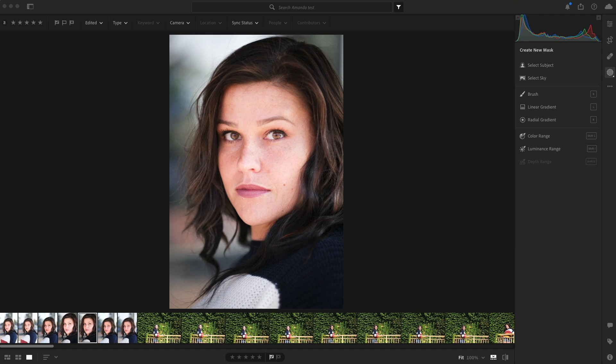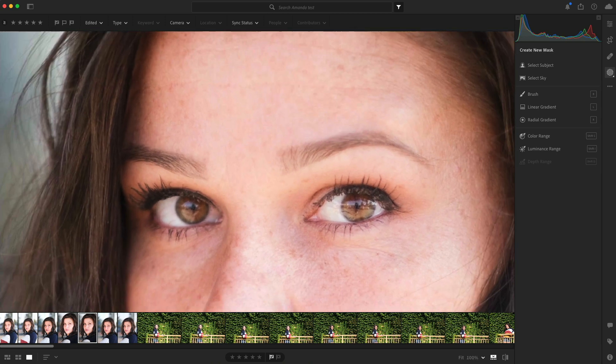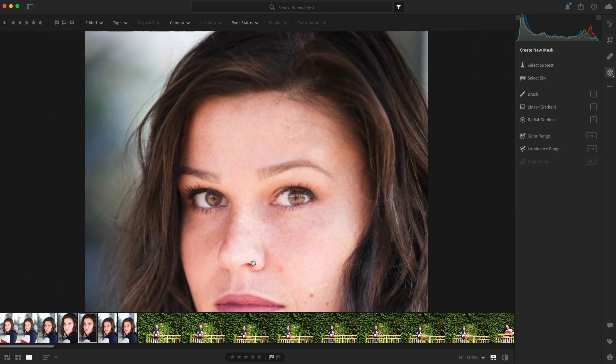One of the questions I get after most of my portrait classes is, what do I do with skin? Is there a way to easily and quickly smooth the skin a little bit so it doesn't look too crazy? This is a photo I took at one of my recent portrait classes. We were just walking around taking pictures of our awesome model, Amanda. And Amanda has just incredible skin and there's not much that needs to be done.